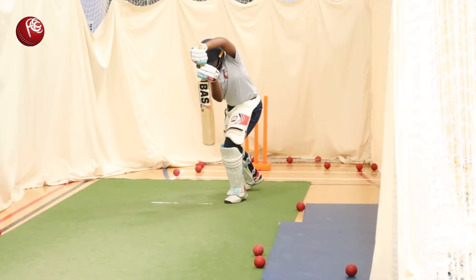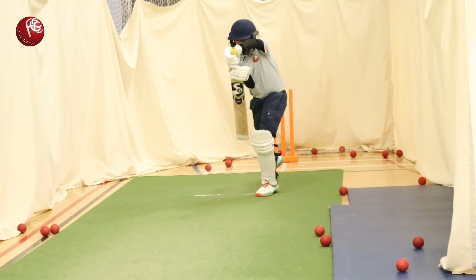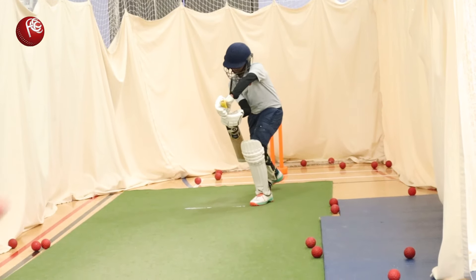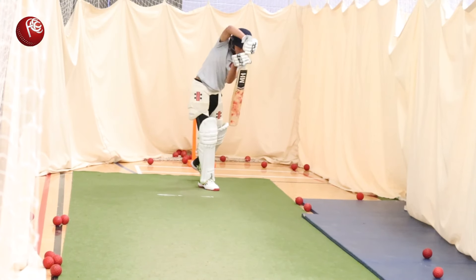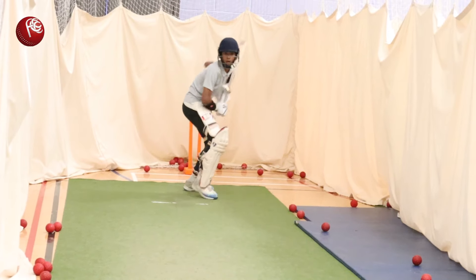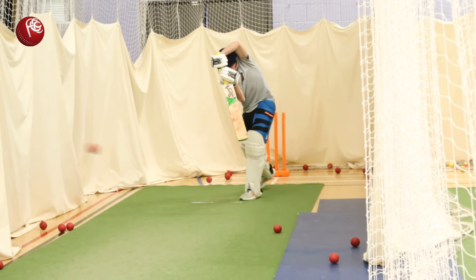The other reason you do not want to activate your top hand too early — especially for youngsters — is that the top hand is the weak hand. If you activate it too early without support from your front thigh, then the bottom hand comes into play too early.